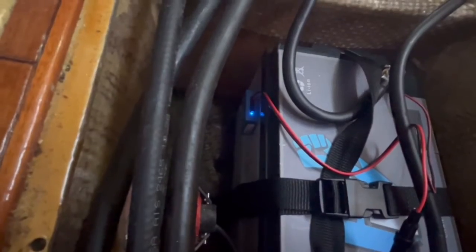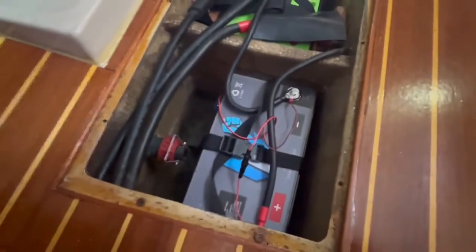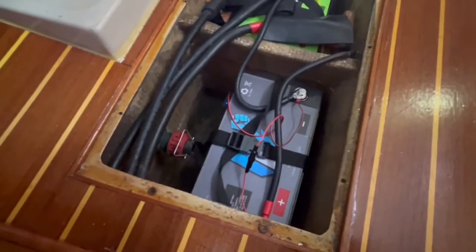The battery sense is connected — stuck it on the side of the battery so it can sense the battery temperature. It's flashing a blue light so I know it's communicating via Bluetooth, and now it's talking to the MPPT charger so I don't overcharge my batteries when they're cold.